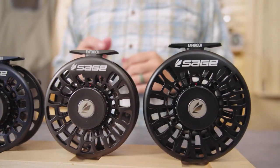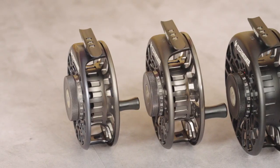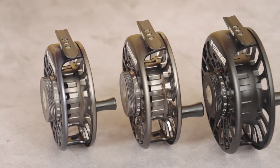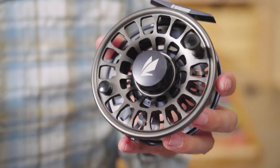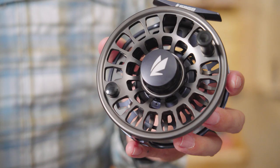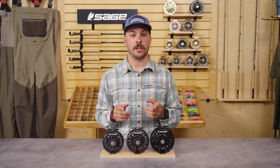Born of the performance of our renowned Thermo Big Game Blue Water Reels, the Sage Enforcer has been updated and fine-tuned for the power, reliability, and durability needs of the Saltwater Flats Angler. Designed with an overall lighter package and peak performance in mind, the Enforcer offers everything the Flats Angler needs in a reel.